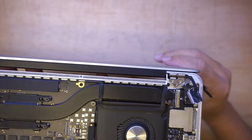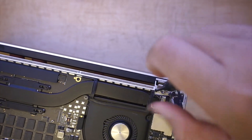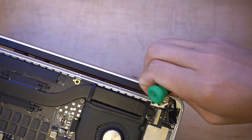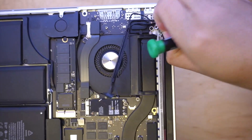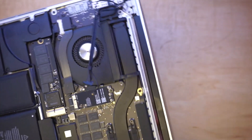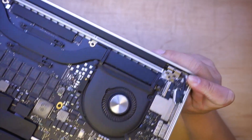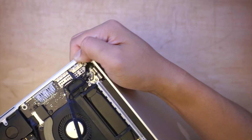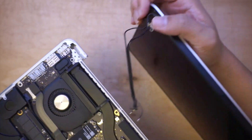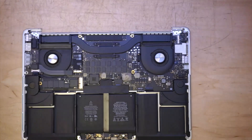Alright, I'm going to go ahead and do it on the other side as well. This is the piece that we want to remove — it is still holding onto the screen. Once you have that removed, you can detach the screen. The screen should just come right off easily. And this is the bad screen — I'll go ahead and replace it with the new one.